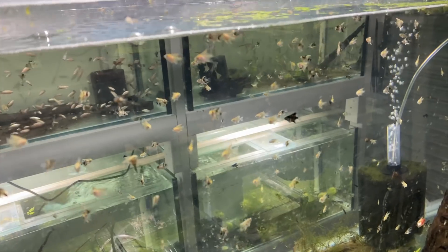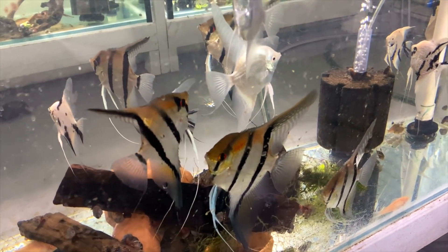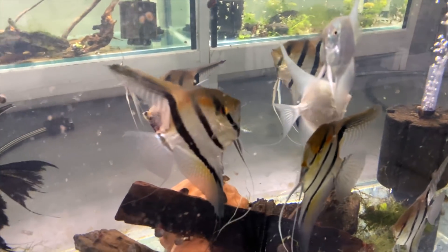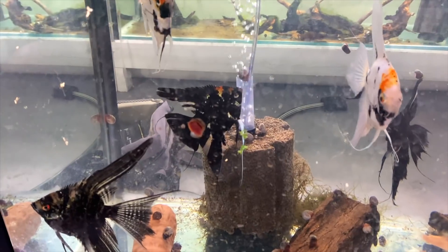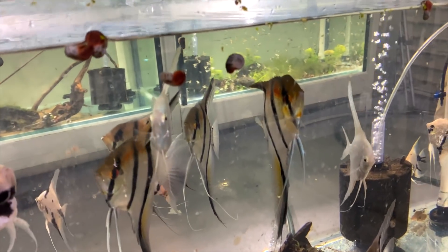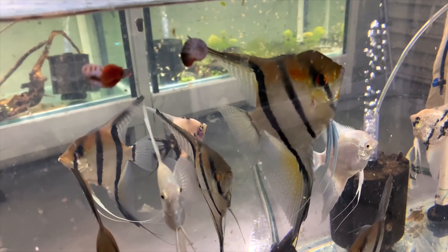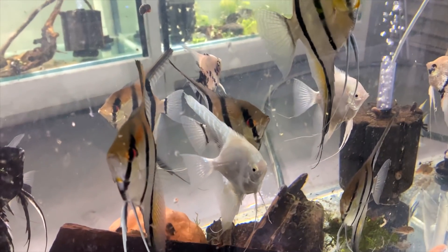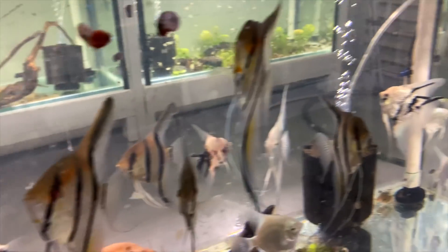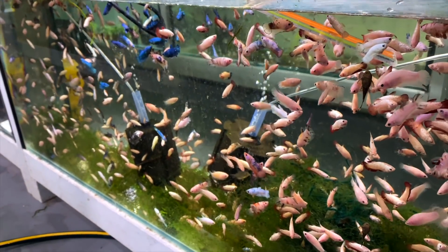Below the rams we have some pearl scale angelfish grow outs - a little younger and hopefully they'll turn out well. Down here are some adult angelfish - old broodstock temporarily housed while waiting to go to the shop next week, freeing up this tank for maybe some corydoras grow outs. These are manica peru adults and you can see just how good they look fully grown - they look even better in a dark tank. Then there are some assorted veil tails and leftover kois as we slow down angelfish production.